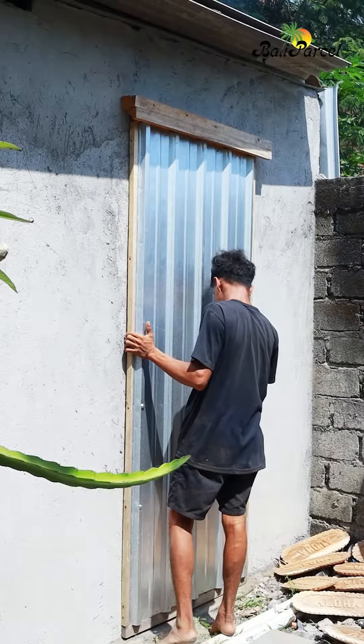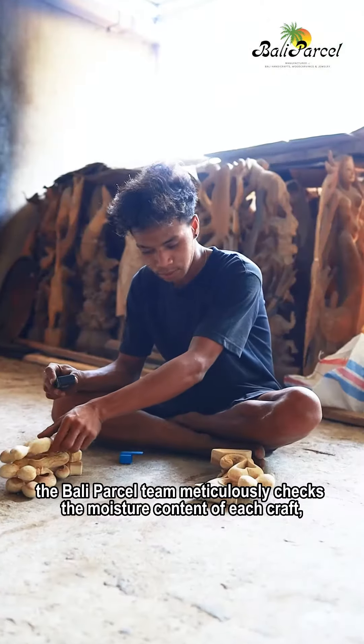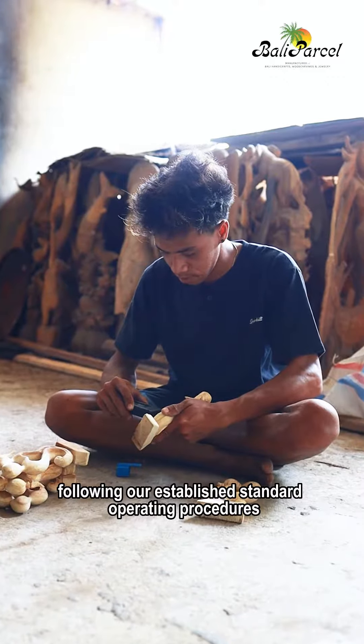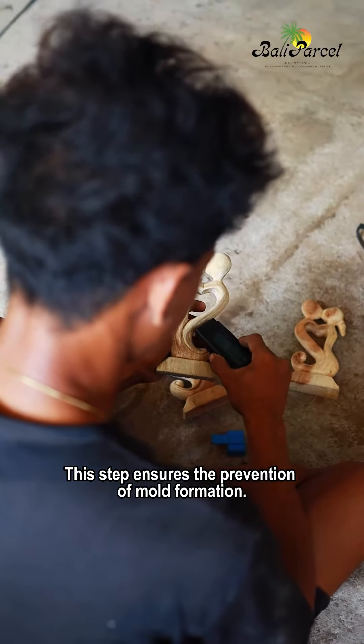After the oven process is completed, the Bali Parcel team meticulously checks the moisture content of each craft, following our established standard operating procedures. This step ensures the prevention of mold formation.